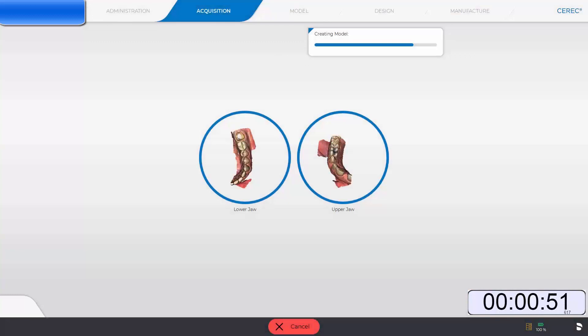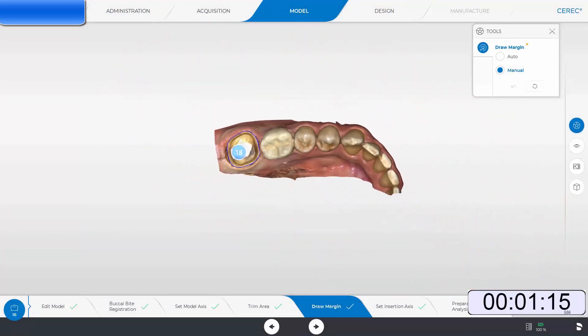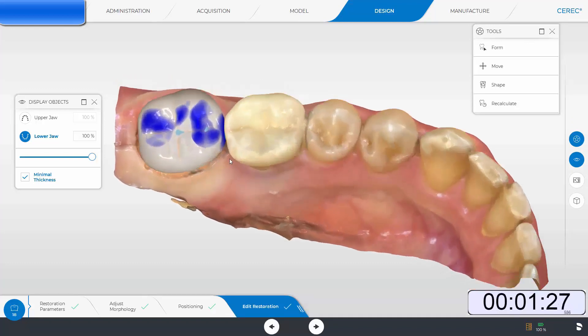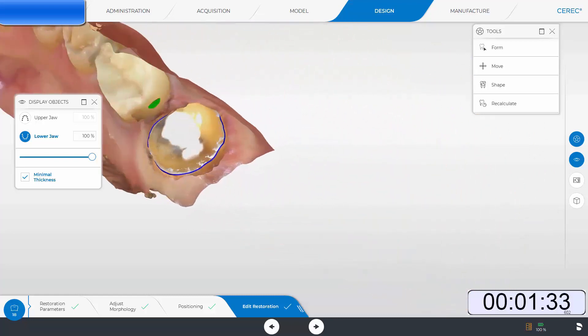The software is only going to take 20 seconds not only to process the highest resolution model, but also set the proper model axis and draw the preparation margin. You can see it creating the model, setting the model axis and drawing the preparation margin. We are now seeing a fully marginated tooth number 18 and we are ready to get our initial proposal. The initial proposal in this case is perfect with no adjustments to occlusion, contour, or contacts. We can evaluate everything and move to the manufacture stage.